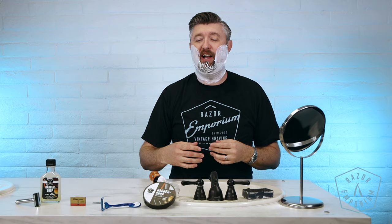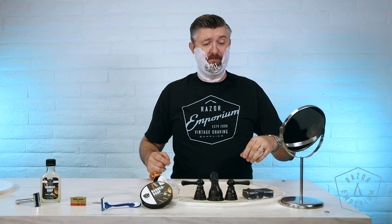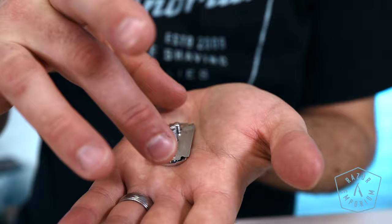All right, we are all lathered up. I chose RazerEmporium's Barbershop soap, mostly because it's on my little back table over here. It's a nice, generic, good, clean, overall performing product that I'm really familiar with. I did use the RazerEmporium unscented pre-shave bar beforehand to prepare my beard as much as possible for today's experimentation, which brings us to the next step.